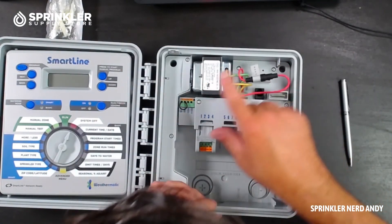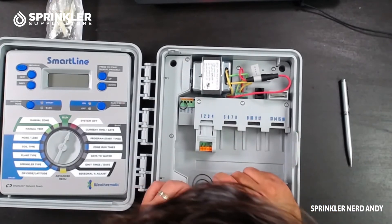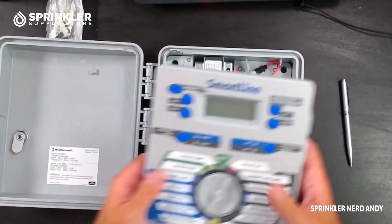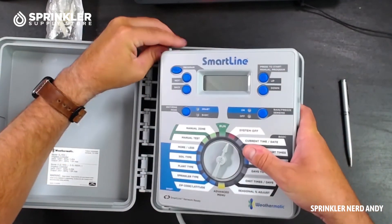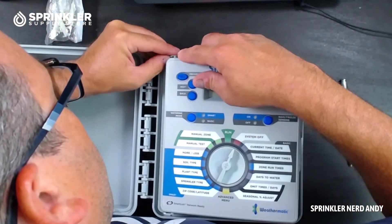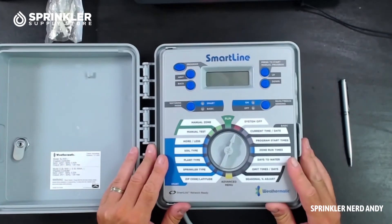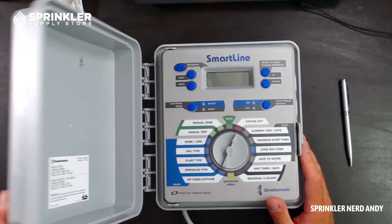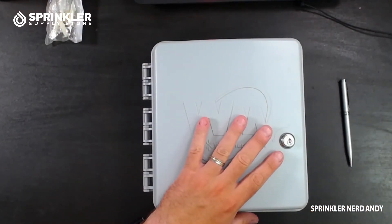You've got your power coming in here, so if you need to replace your transformer that looks very easy to do. The Weathermatic SmartLine controllers are compatible with Weathermatic's SmartLink cloud-based management system. You can get an air card for this controller and connect it right up to SmartLink — they carry cellular cards which are AT&T as well as Wi-Fi modules.